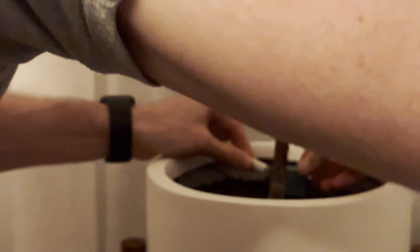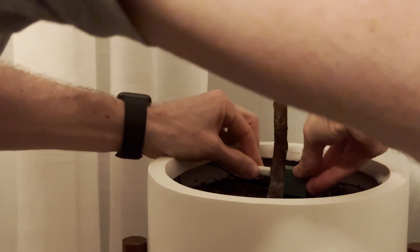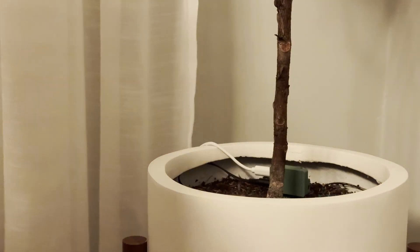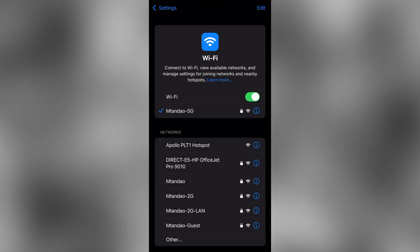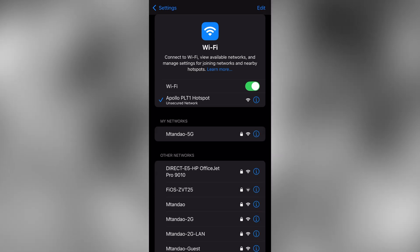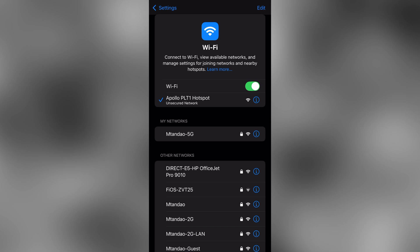To get started, plug the sensor into power. Then you want to connect your phone or PC to the sensor's Apollo hotspot. If you don't see a Wi-Fi sign-in prompt, open up your browser and visit http://192.168.4.1.